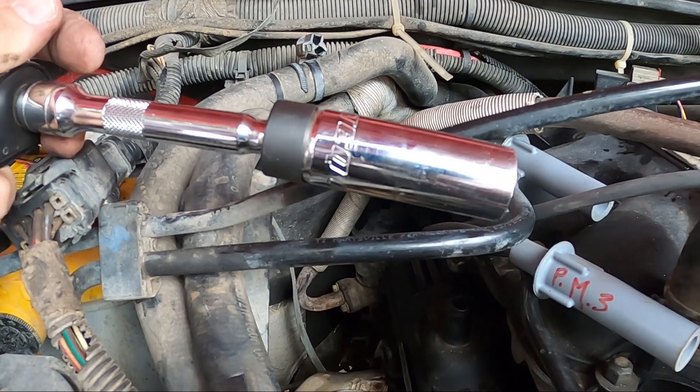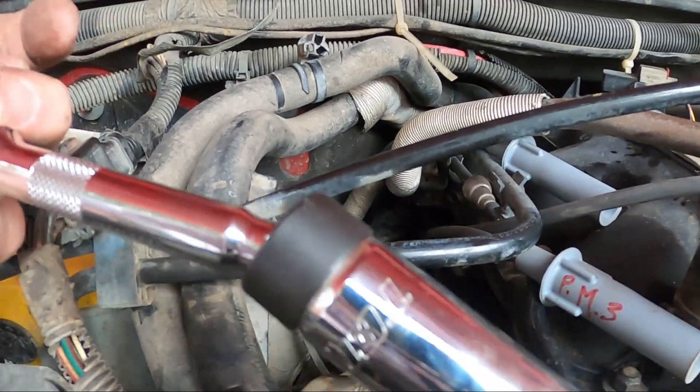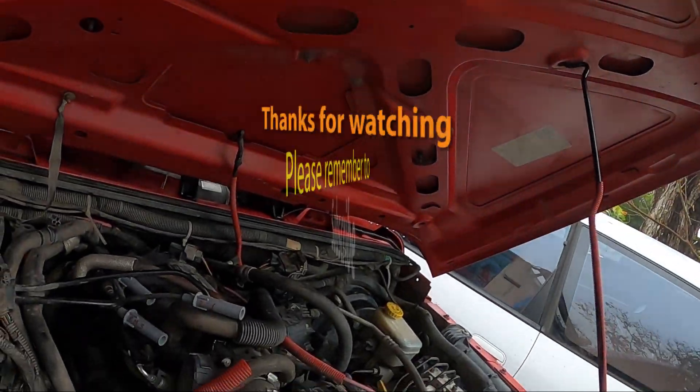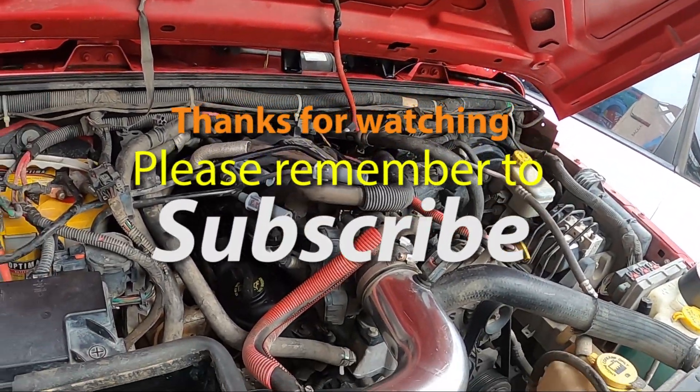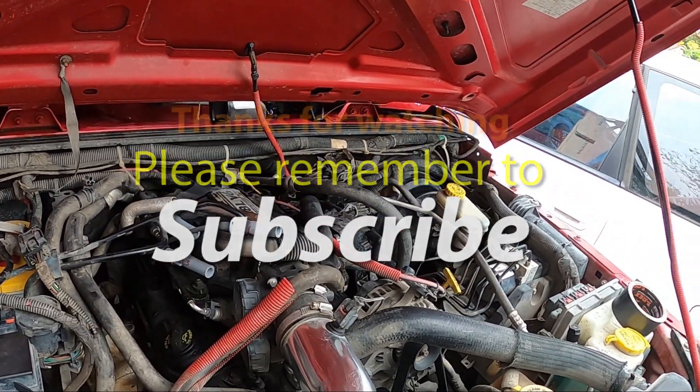Another really helpful thing is a flexible socket. This is a flex head socket that I picked up at the auto parts store — it allows you to get at the right angle. That's it for Two Minute Tuesdays: a quick and easy tip for changing the spark plugs and getting your wires to go where they're supposed to go.